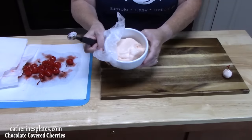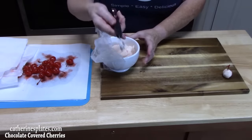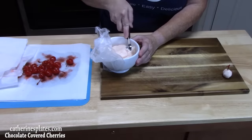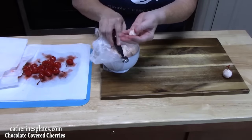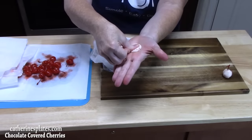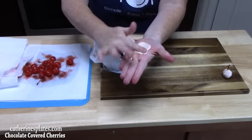I've pulled the dough out of the refrigerator and moved the ball of dough into a smaller bowl to have room. I'm using a melon baller or you can use a spoon — you want about half a teaspoon. Roll it into a ball and leave it in the palm of your hand, then smush it around until you thin it out, just like that.